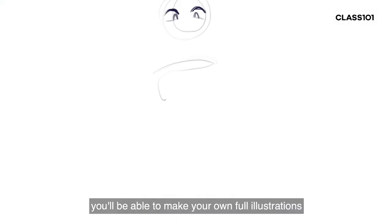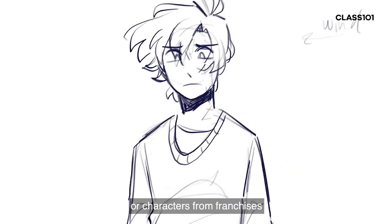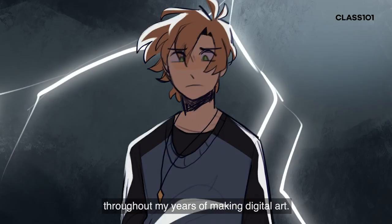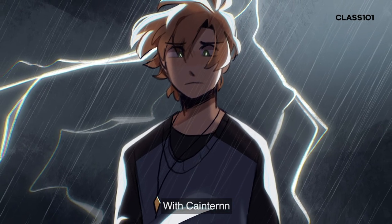By the end of the class, you'll be able to make your own full illustrations for whatever you want, be it your own original characters or characters from franchises you enjoy. You'll figure out your own workflow and speed up the art process with tips I've learned throughout my years of making digital art. I'm Kane and this is Capturing a Feeling, Making Character Art with Kane Turn 101.